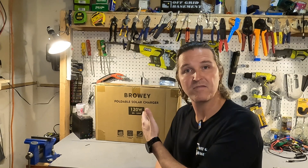Hello everyone and welcome back to the channel. Today we're going to be looking at a 120 watt solar panel from Braui. So let's go ahead and open it up and see what we got.